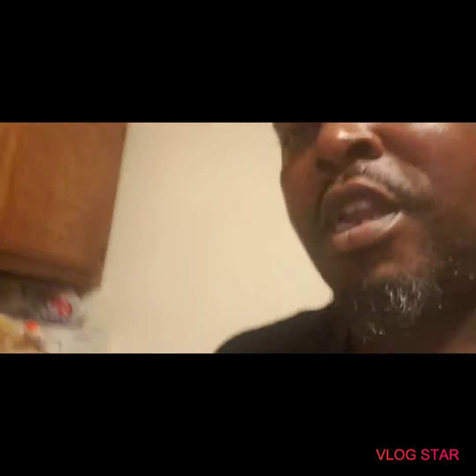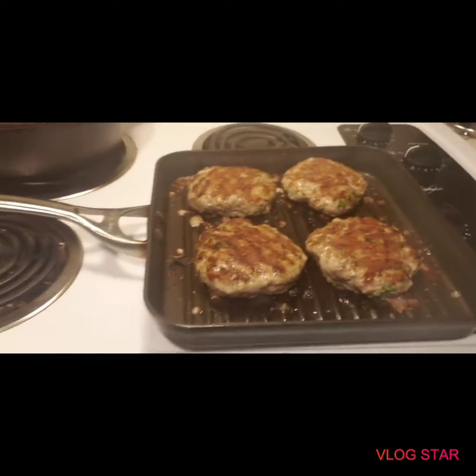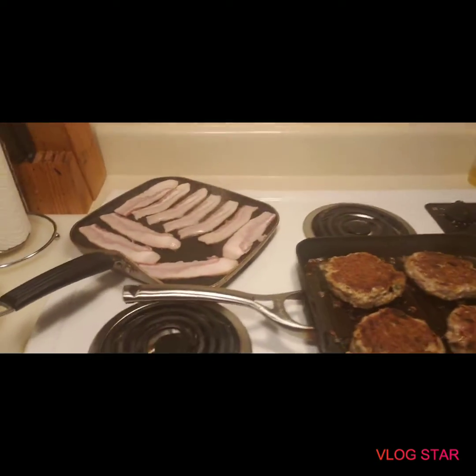Alright y'all, they're getting close to being done — you can see half golden brown now. It smells so good, I can't wait. I've got my cheese and I put some bacon on them. I flipped these about four times because they're so big. You can see I've got the bacon going now. Oh yeah, it's going to be a splendor.